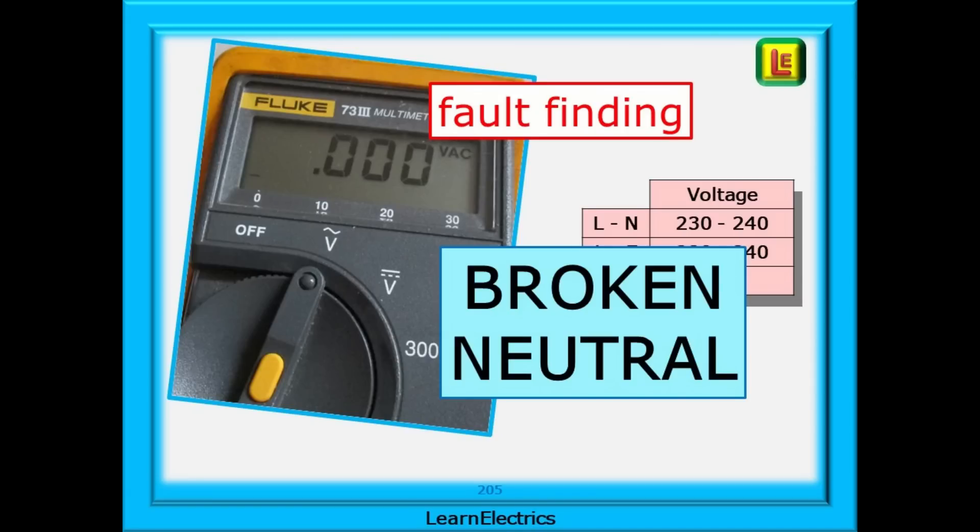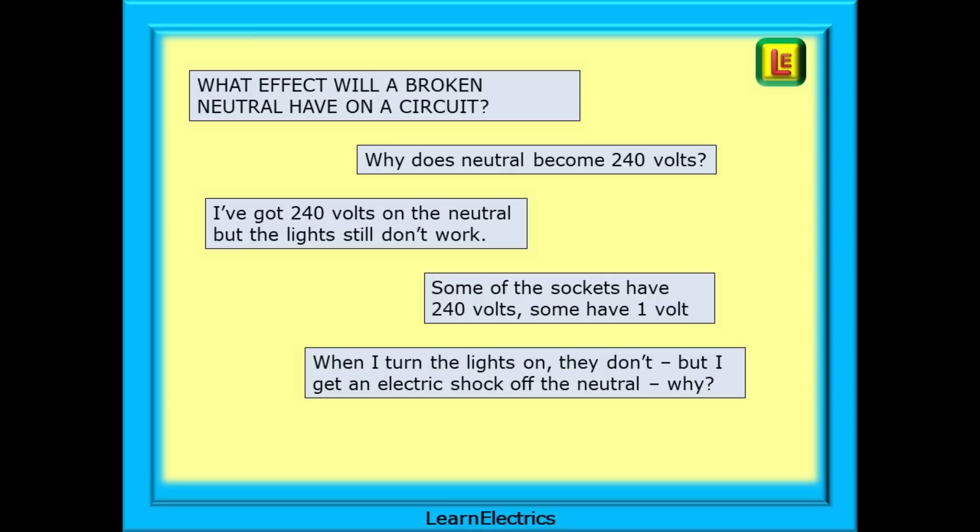What happens if we have a broken neutral? This Learn the Electrics video came about because of several posts on social media about testing electrical circuits that have a fault. There are always many questions on broken neutrals: what effect will they have on the circuit? How can we spot a broken neutral and why are there different voltages around the circuit? On a lighting circuit, a customer reported that when the lights are turned on they don't come on, but when he tried to fix it himself he got a shock off the neutral. Why? And many more questions like these.